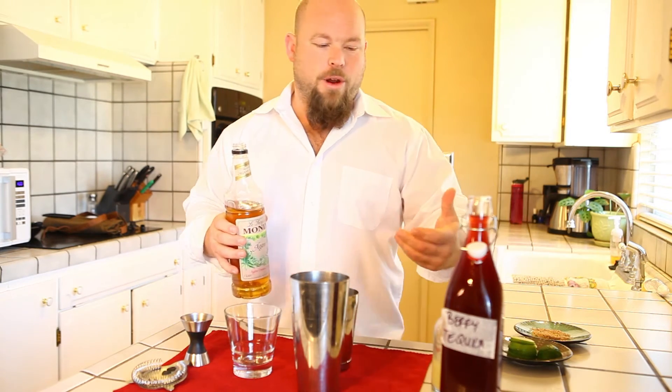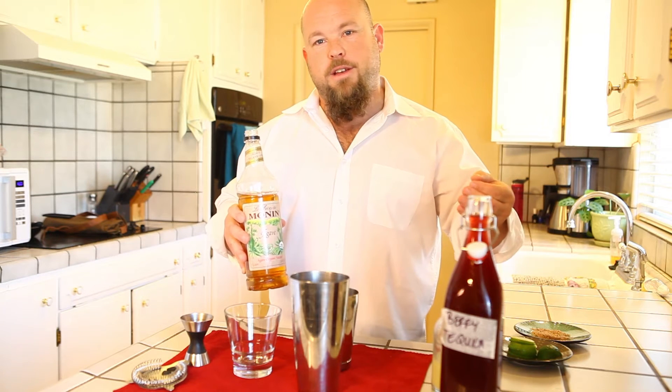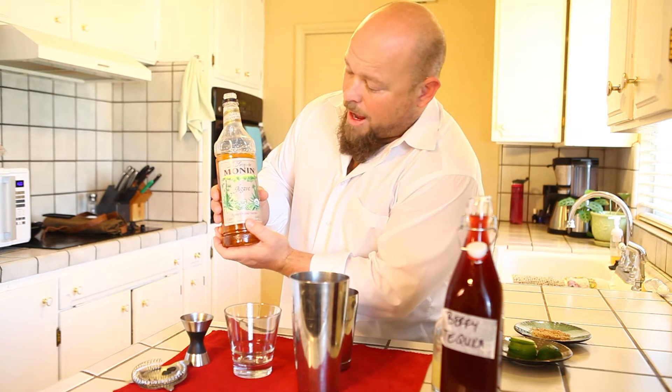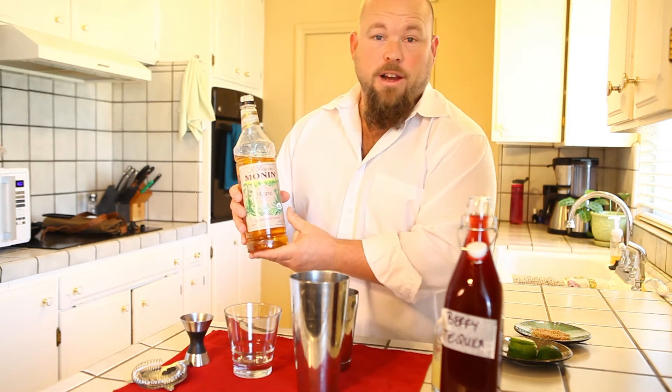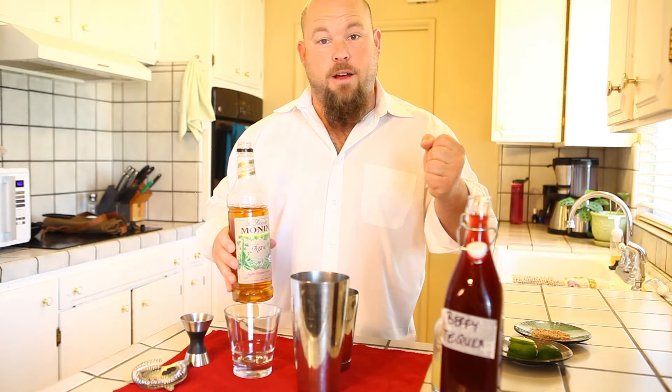Now we're going to build the margarita. I use Monin Agave as my sweetener. You can find Monin online anywhere. Monin is one of the most popular brands of sweeteners there is, so I recommend you just get it online. It's M-O-N-I-N, very easy to find. I believe there's a warehouse in town that sells these by the case as well if you're interested.